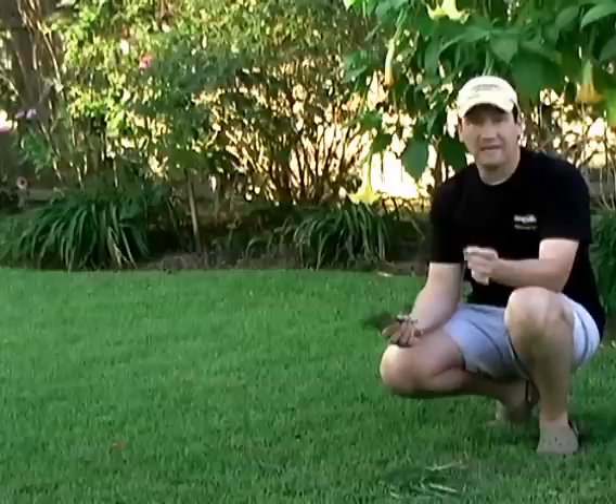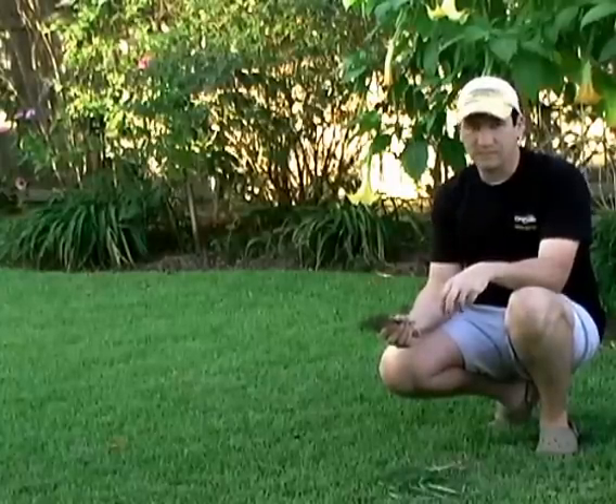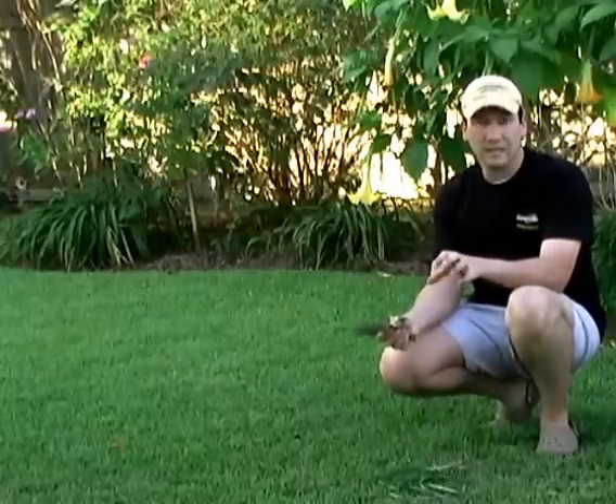There are several products you can use for both your lawn and your landscape beds. For the landscape beds, we're using two products. One is called Over the Top, a Fertilome product, and the other is called Sedgehammer — a chemical to treat nutsedge, both yellow and purple nutsedge, and a lot of other weeds actually. It's selective, but you have to read the label and make sure it's safe to put in and around your ornamental flowers and beds.